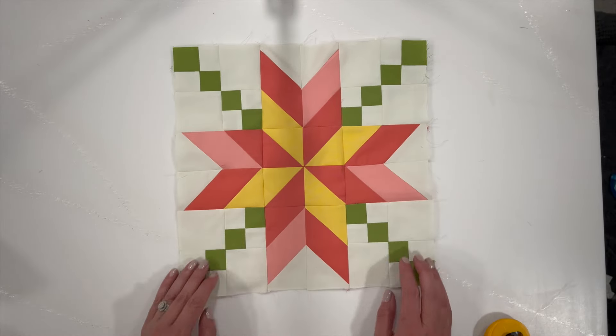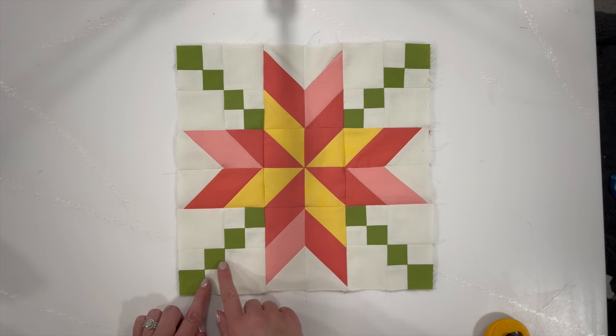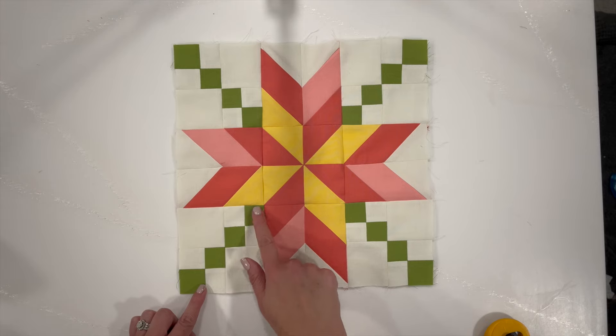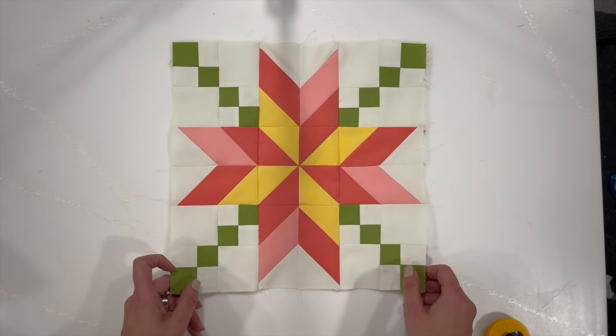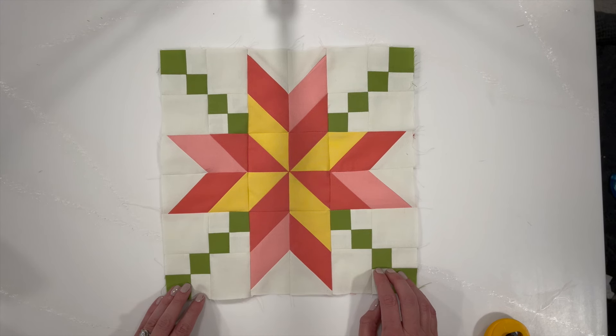There we have finished block number six. You may have noticed that the last two blocks — this one and block five — have a little bit of an Irish chain going on, and you're going to see that in the next blocks too, because that's what's going to tie this little quilt project together. Thank you so much for watching. If you haven't yet, please subscribe and visit us at delphilquiltco.com. If you're sewing along, I would love to see your pictures — please send me an email; I'll put my email link in the show notes. Have a great day!